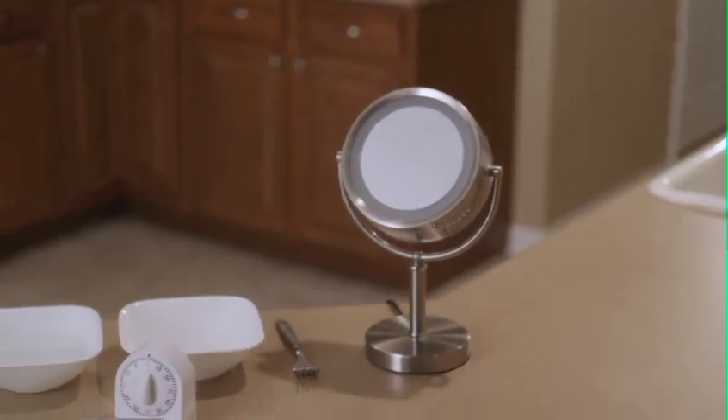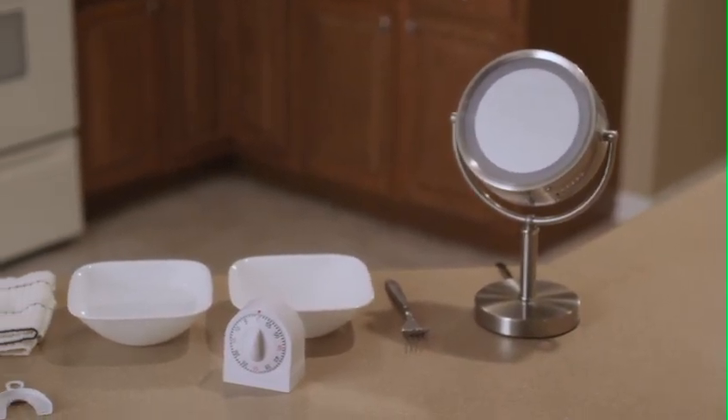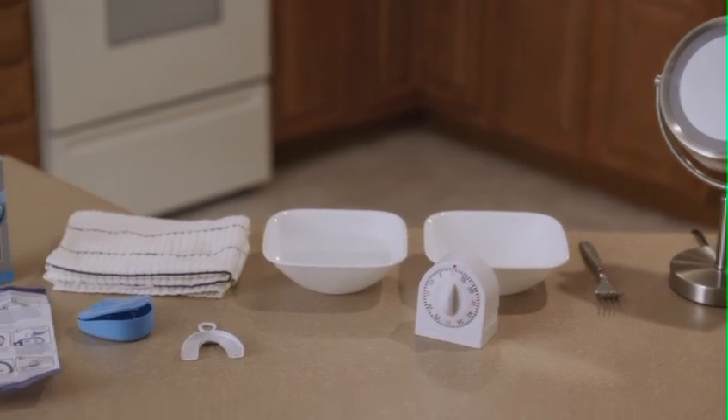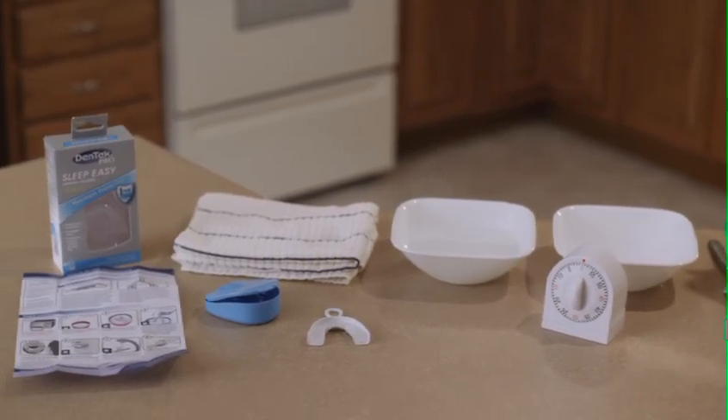To fit your SleepEasy Dental Guard, you will need a microwavable bowl or stove pot, a bowl of room temperature water, a mirror, a metal fork, a timer, and a microwave.